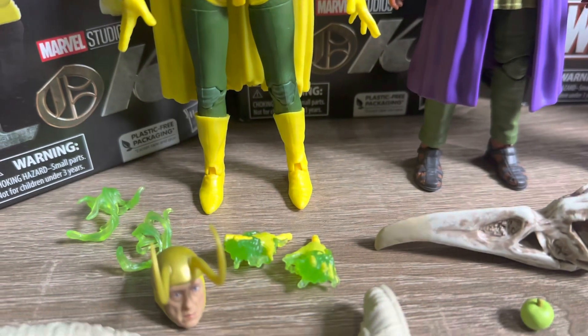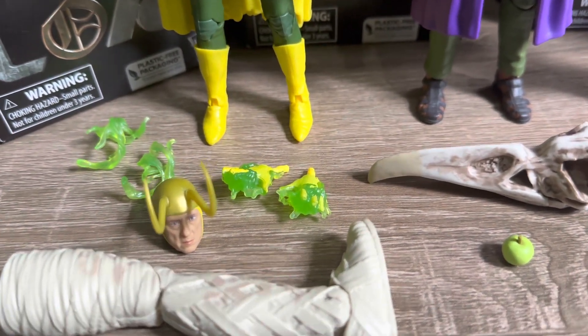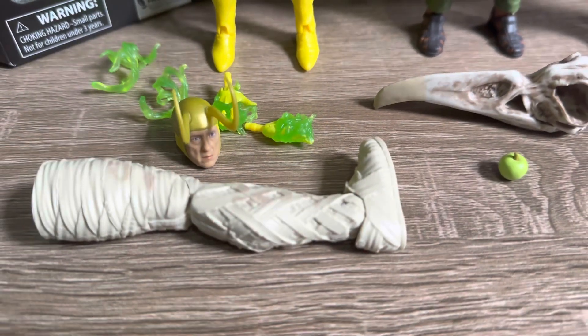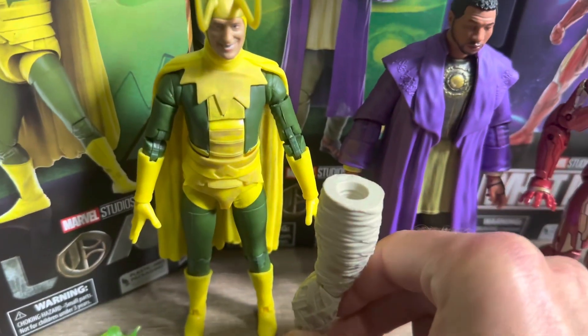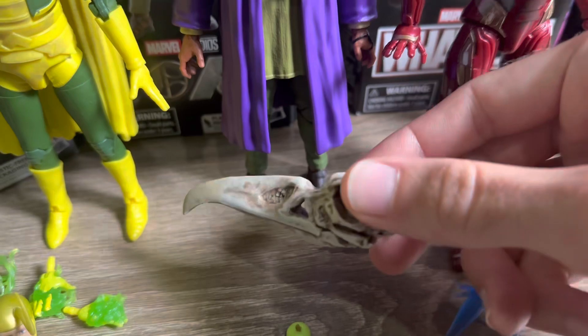For the accessories, we get quite a lot with the Classic Loki figure. We get the alternate hands which have effect pieces sculpted onto them, the effect pieces which wrap around the hands or arms, the alternate head which I really like, and also the Builder figure Khonshu piece — this one is the right leg. It is quite large, so that's really good to see, knowing this Builder figure will end up being quite big.